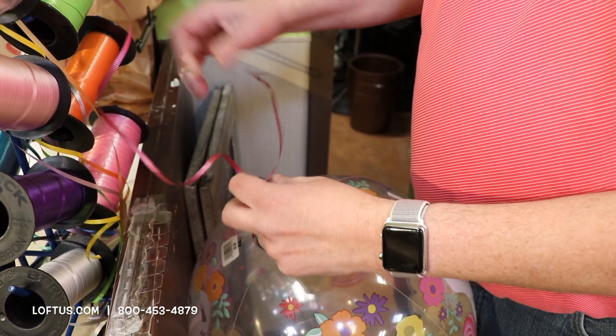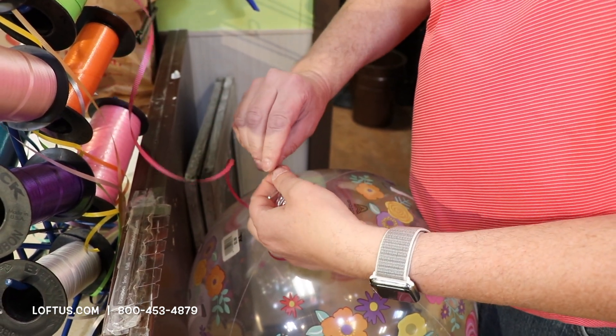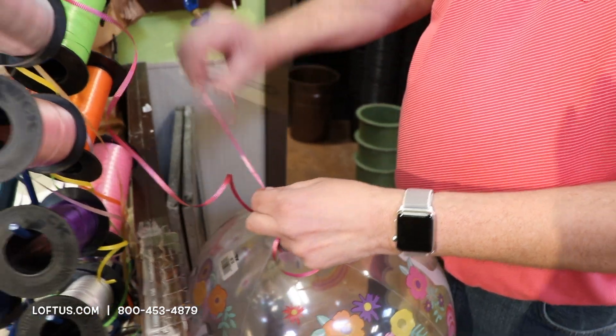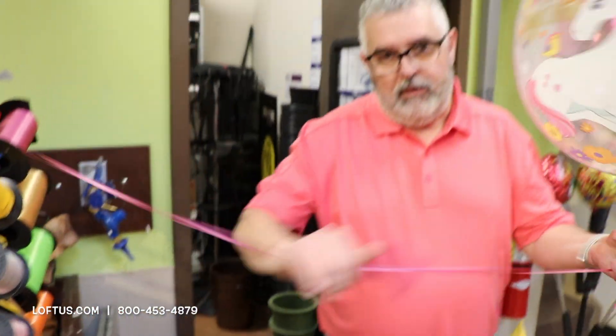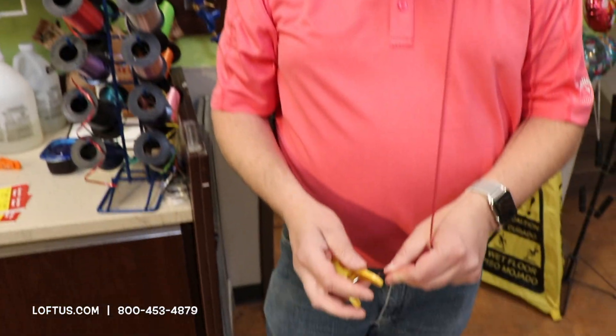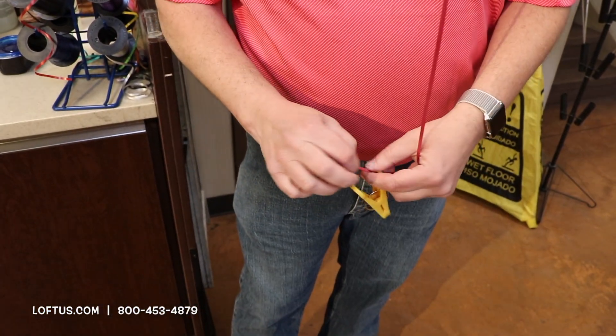Another great thing about it is if you have to refill it, you can get right back inside the balloon and fill it. I usually put about six feet of ribbon on there, and make sure you put a weight on that holds down the balloon.